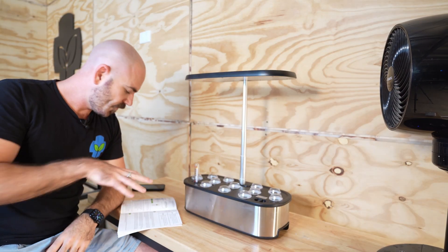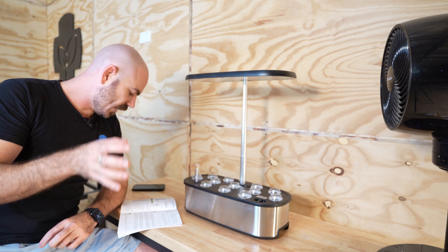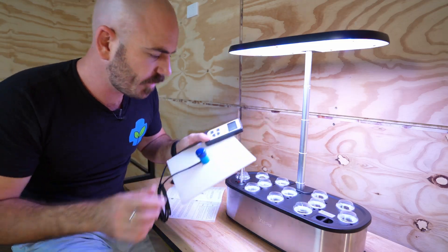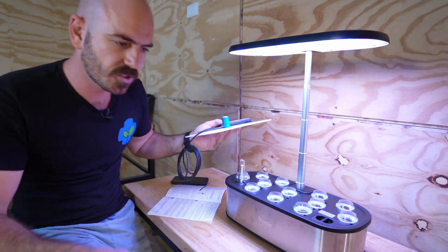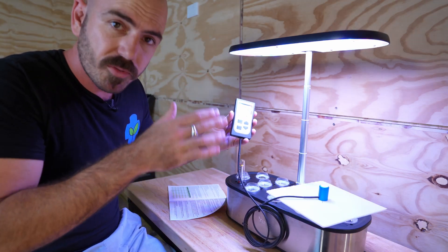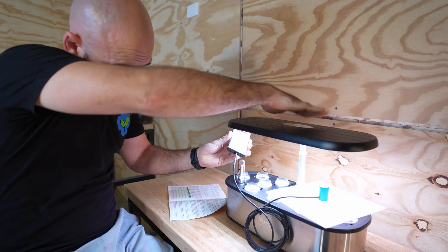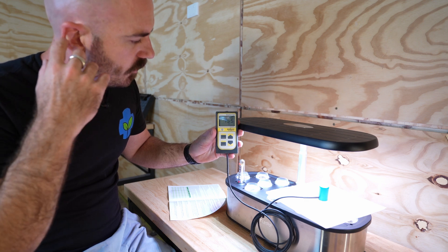Veg is a red, blue, and white spectrum on an automatic 16-8 cycle — 16 hours light on and 8 hours off. Flower is just the red and white spectrum with the same 16-8 cycle. Let's turn it on and test the PAR. This is a PAR meter — a photosynthetically active radiation meter — which gives me an idea of how much photosynthetically active light is being emitted. The PAR at full height on veg is 62, and on flower is 58. Pushing it down to about four inches gives a PAR of 213 on veg and 195 on flower.